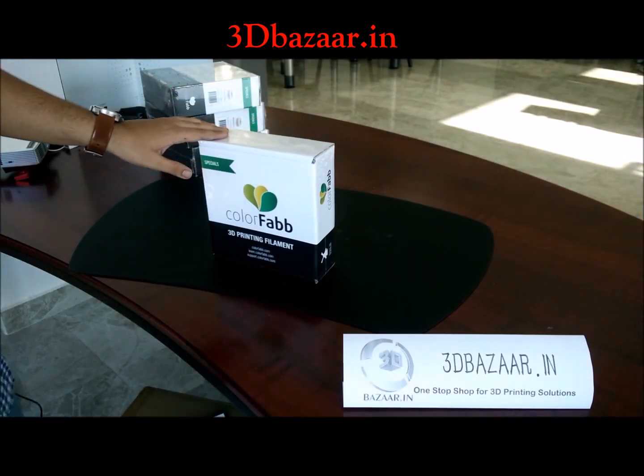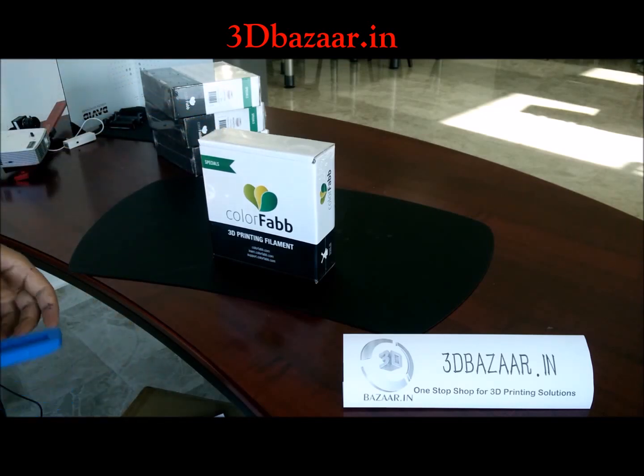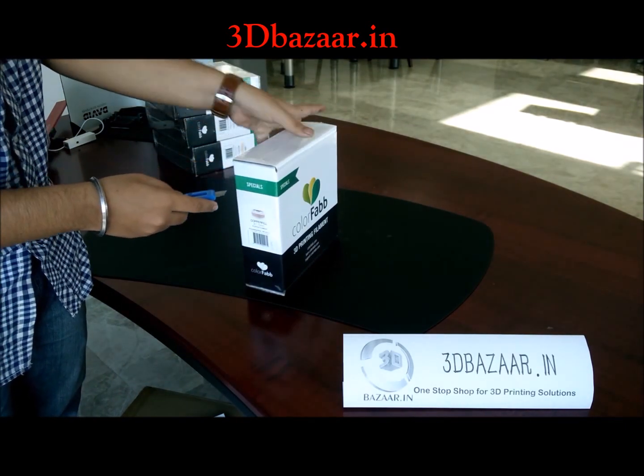Let's move on to open and unbox this exotic copper fill filament from ColorFab. In India, these things cost around 8,000 rupees after shipping and customs.